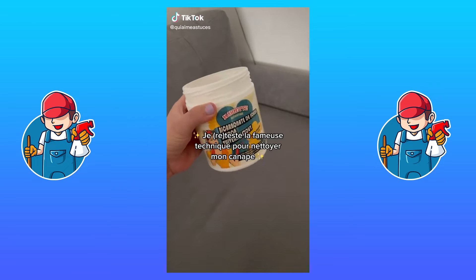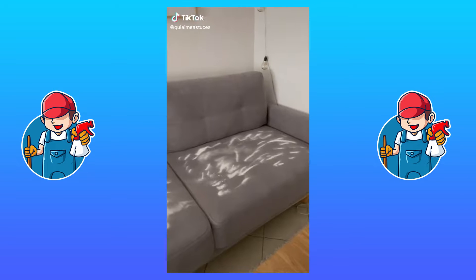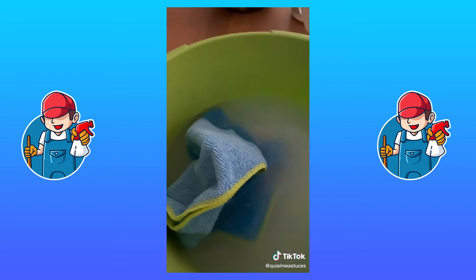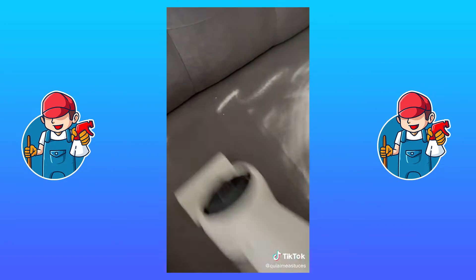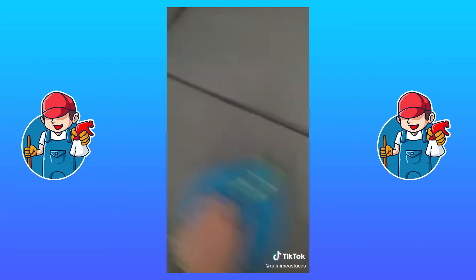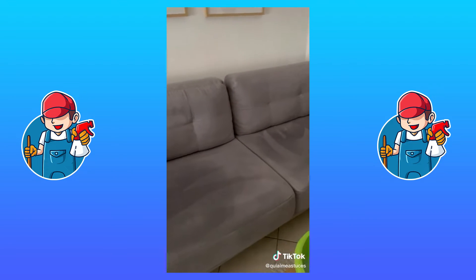Je reteste la fameuse technique pour nettoyer mon canapé. Tout propre. (I'm retesting the famous technique to clean my couch. All clean.)